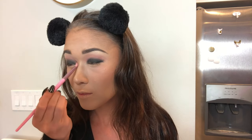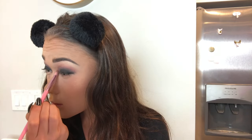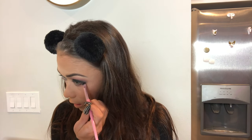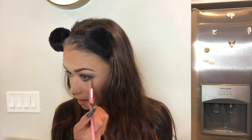Then take another brush that's just a little bit bigger and go in with that dusty rose color right over where you're blending the black, and just go back and forth until it's all blended out. Now that the top is blended out, we're going to add it to the bottom. Go in with that dusty rose color again under the lower lash line, really generously. Then go in with the black again right under your lower lash line, and blend it out with the dusty rose color. I look like a panda bear raccoon right now.